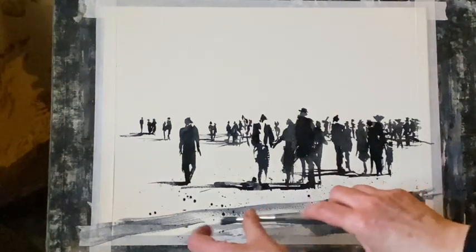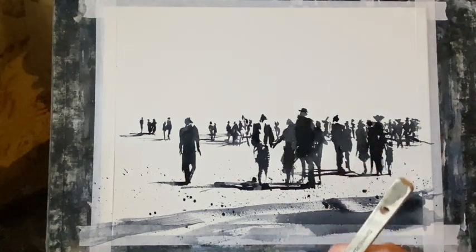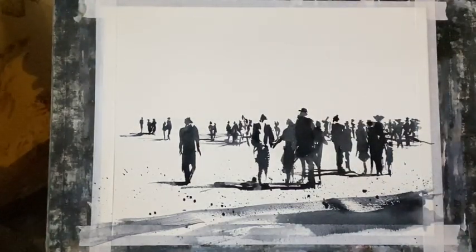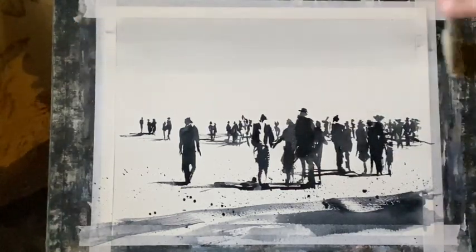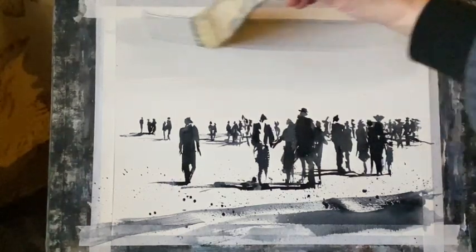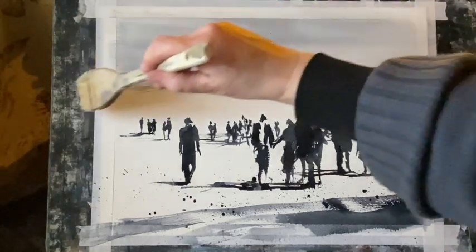Now I'm going to use my little old bristle brush and spatter some texture across the foreground — I'm just making this up, trying to set these figures into a bit of context so it looks as if they are actually somewhere rather than floating in space. Now I'm going to wet across the top of the page and use very diluted Payne's Grey, sweeping that across with my large Hake brush just for a little bit of sky — just a bit of tone to bring the painting together and make it a little darker across the top.